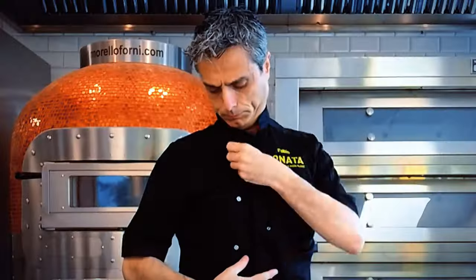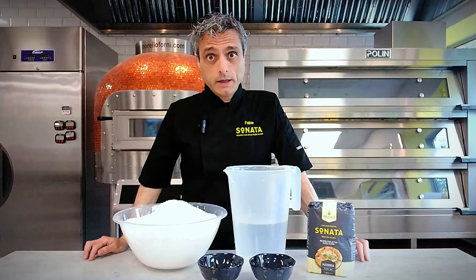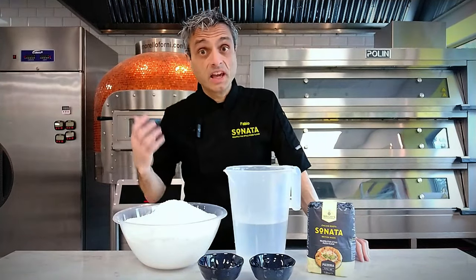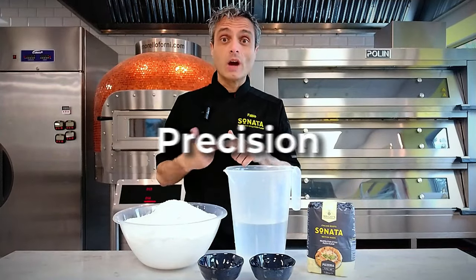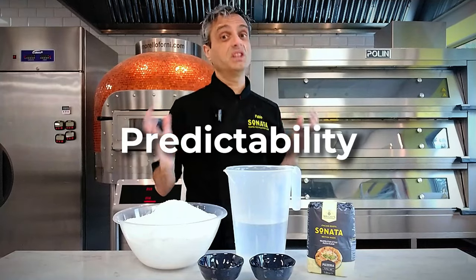Let's get serious. First of all, we measure all the ingredients using baker's percentage. This is how we get serious in the first place. We need a different approach based on precision and on the ability to do the exact same thing every time and to have predictable results.